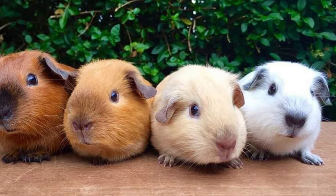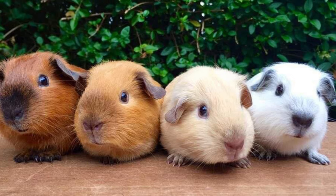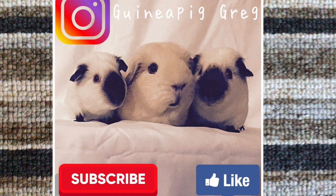I'd like to thank everyone for watching. Hopefully you've learned something about the Californian cavy — I've probably missed a few things, but until next time, this is Guinea Pig Greg and I'll see you again.